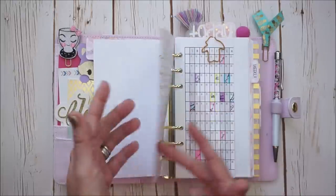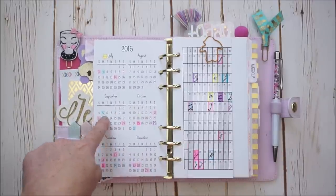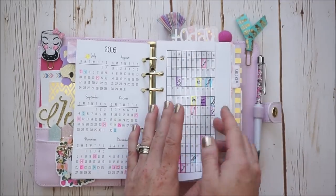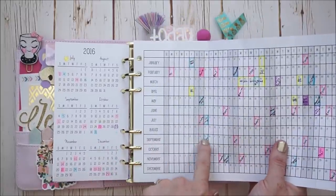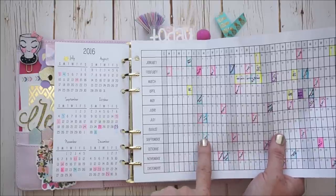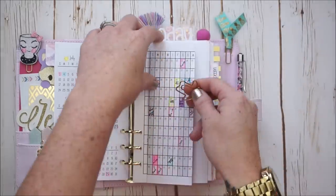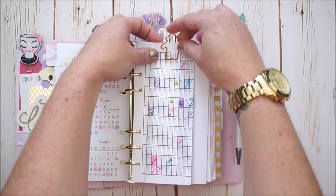Purple is anybody's anniversary. Pink is anybody's birthday. And blue is holiday. So we're over here near the end of August. For instance, here's a blue — it says on September 5th there is a holiday. So then I could go to this pull-out insert, also by So Much Crafting, and figure out what holiday it is. It is Labor Day on September 5th. I used a Staedtler Triplus fineliner pen to write in all of this info. I keep it tucked together with this penguin paper clip I got from a Pin Gems order.